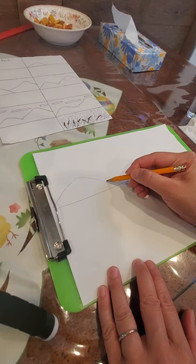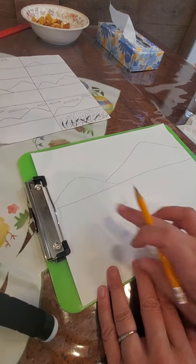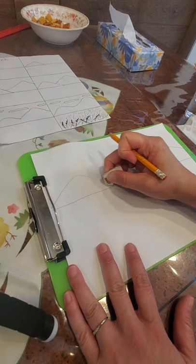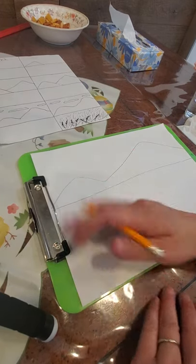Then I'm going to add my bigger mountain on this side. Those are pretty easy — you just need a little mountain and a big mountain. I would recommend erasing this little line where the two mountains meet.